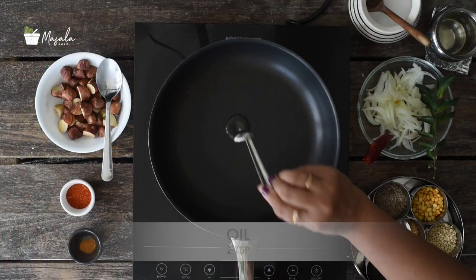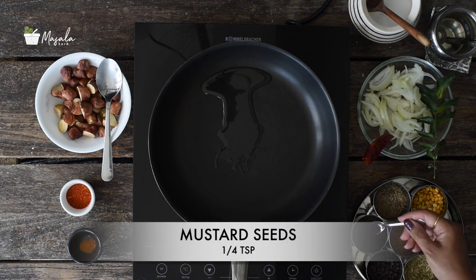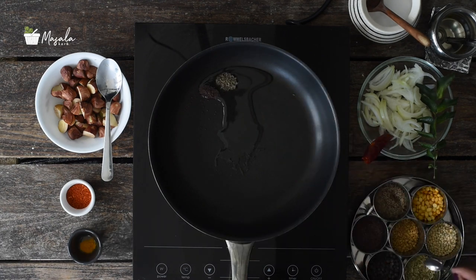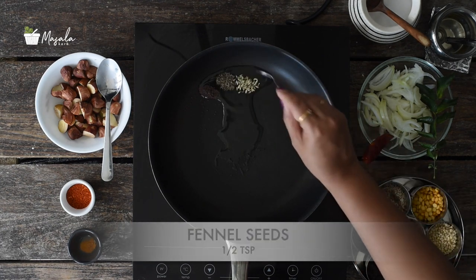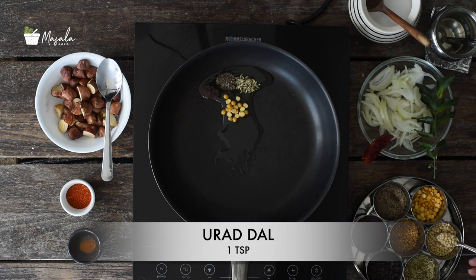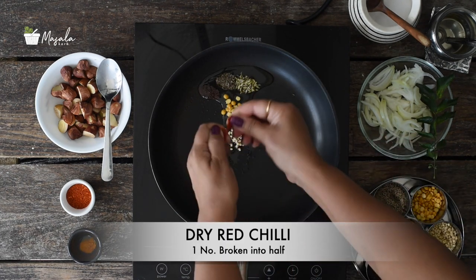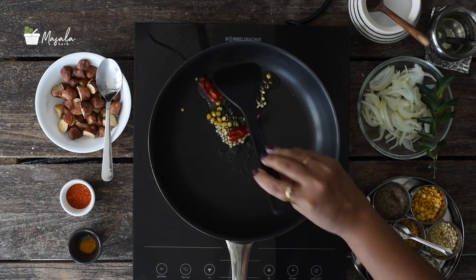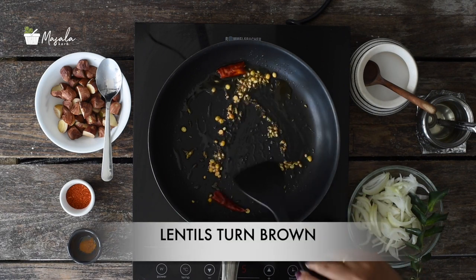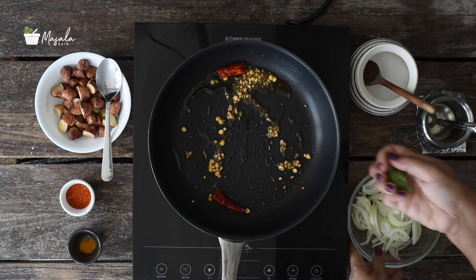Now let's start making the curry. Heat a pan with oil over medium heat. Add mustard seeds, cumin seeds, fennel seeds, channa dal, urad dal, and dry red chilli. Once the mustard seeds crackle and lentils start to turn brown, add some curry leaves.